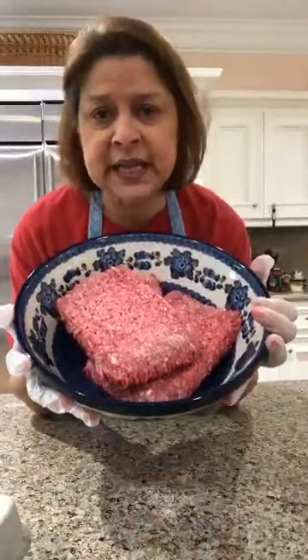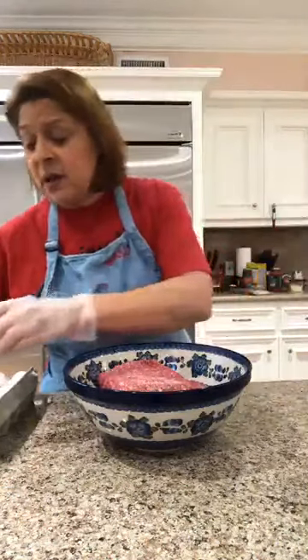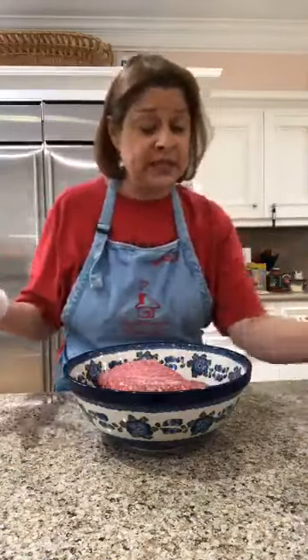I've got three pounds of hamburger meat in this big bowl. The very first thing we're going to do — we're using my mother's recipe — is add eggs. For about a pound of meat, you just need one egg. Because I'm doing three pounds, I need at least two. The egg works as a binder to hold all the meat together.